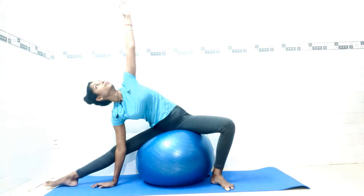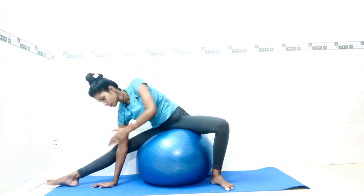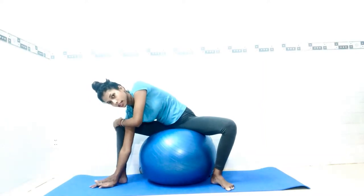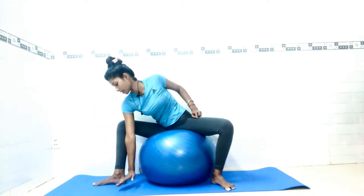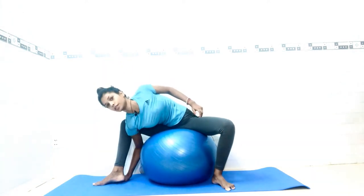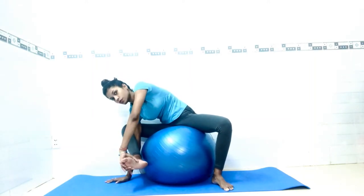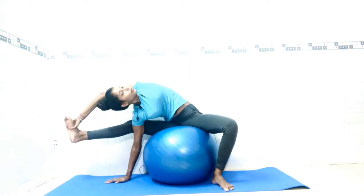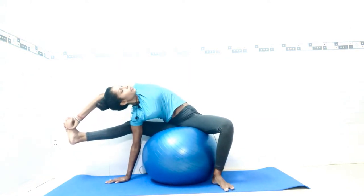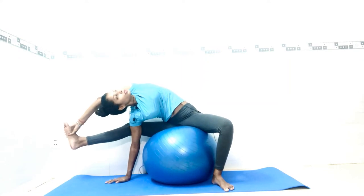Three, two, and one. Now from here, slowly draw and bend your left knee, pointing it to the right side. Place your right hand inside of your feet, first make a balance, then try to straighten the knee. Look up. It's hard to balance here, so try to make a balance. Count one, two, three.